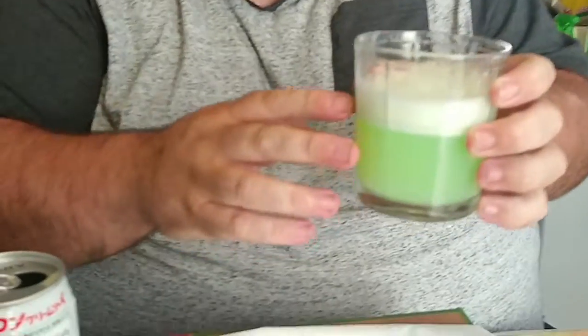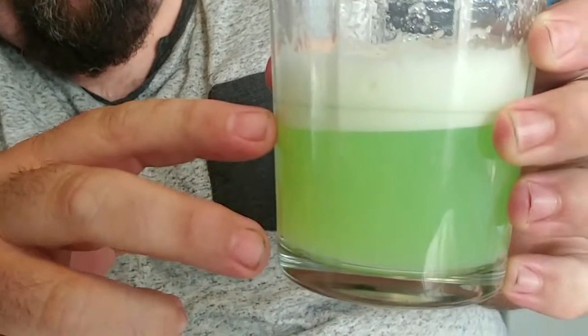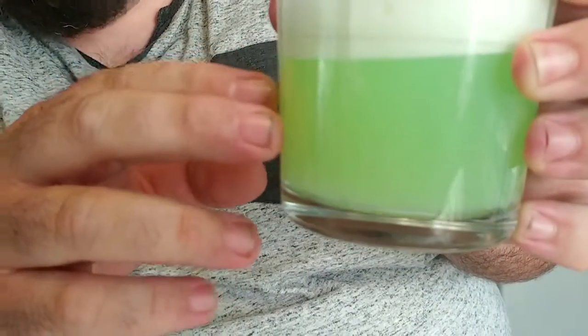I feel like I'm drinking like a Scooby-Doo shot or something like that. Wow, that is really good. Now as you can see, you get this nice layer of foam here which has this great creaminess to the drink, and then you get this nice smooth melon taste.